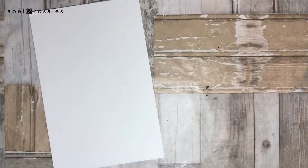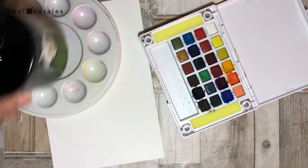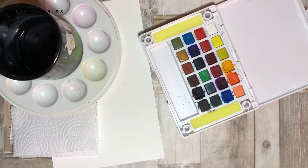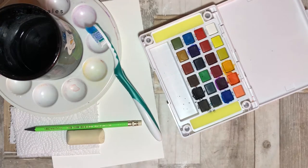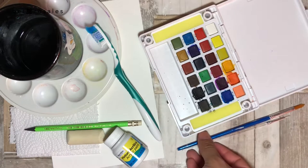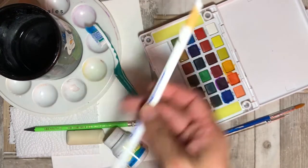I will use paper, watercolor, a palette, a container with water, a napkin, an old toothbrush, pencil and eraser, white acrylic paint, a couple of brushes, and a white crayon. Remember that the complete list of materials is in the description box.